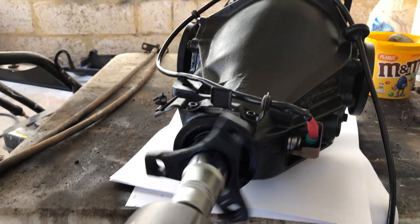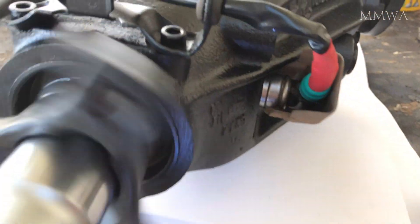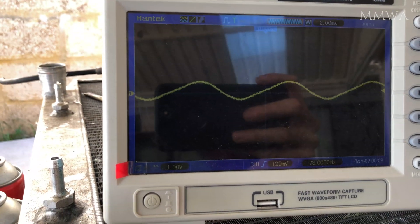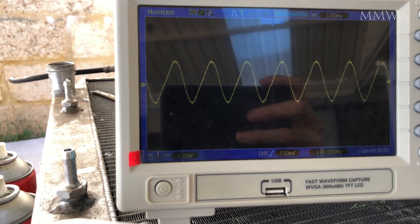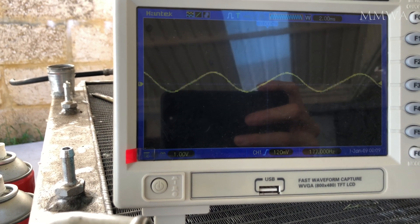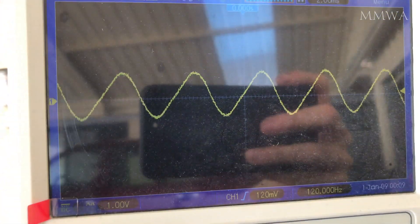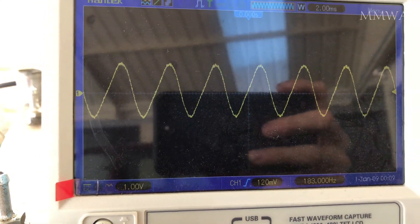I started off by filling the differential with the specified amount of oil of the correct type. And for the sake of it I just tested out my ABS sensor just to make sure that's operational and that I didn't break any of the wiring while changing over the outside insulation. That's a nice strong clean waveform I'm getting from that ABS sensor, and that is one volt per division. I'm happy with that — it should work perfectly fine.